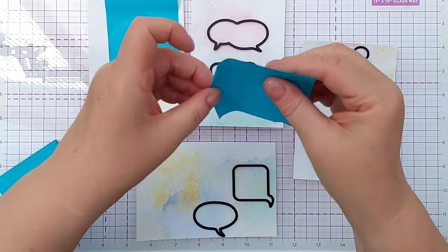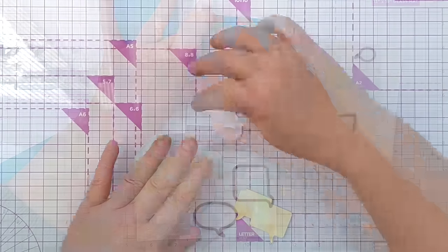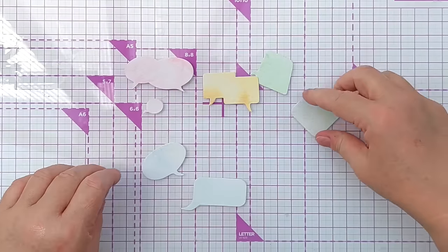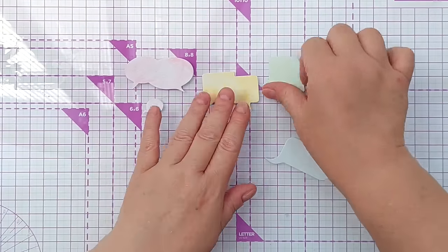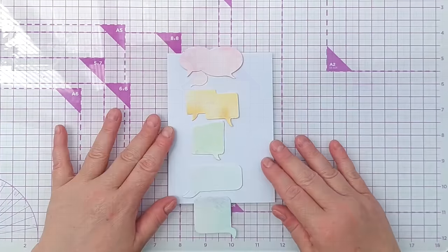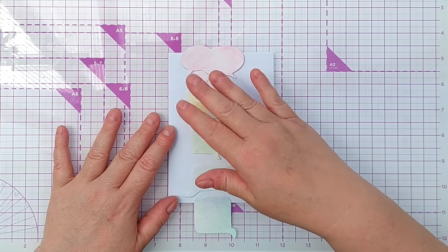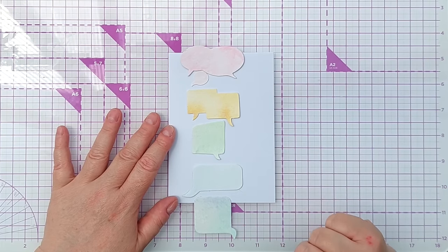So there we have a little pastel rainbow of speech bubbles. I'm thinking something like this, but I want to add something in the background — maybe a bit of sparkle and shine with some splatters — but I don't want to splatter the whole card; I want at least some of it to be empty white space.